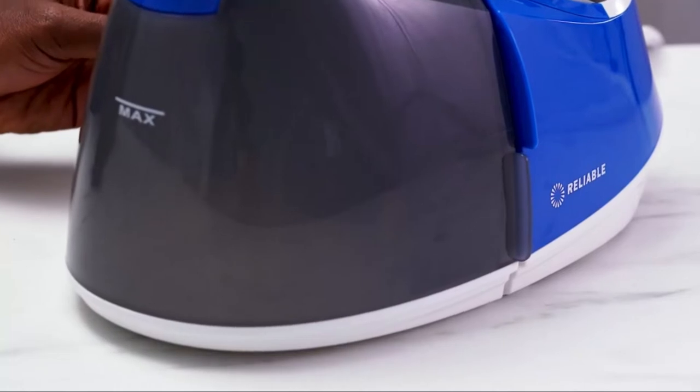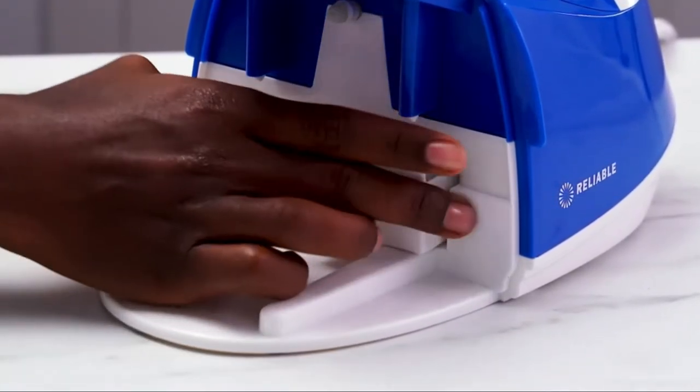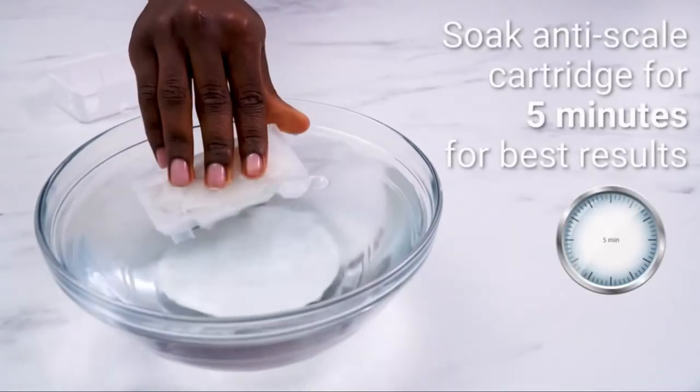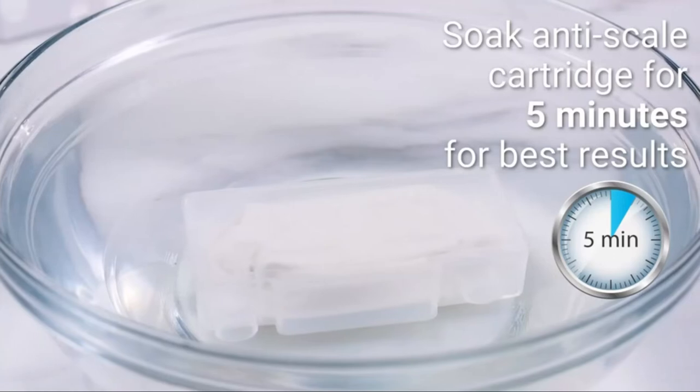A built-in anti-scale cartridge helps filter hard water, prolonging the life of the unit. Immerse the anti-scale cartridge in water for five minutes upon initial use to enhance the unit's performance.